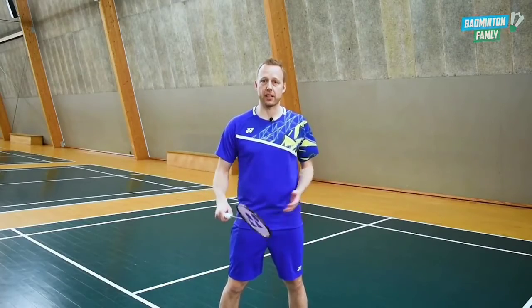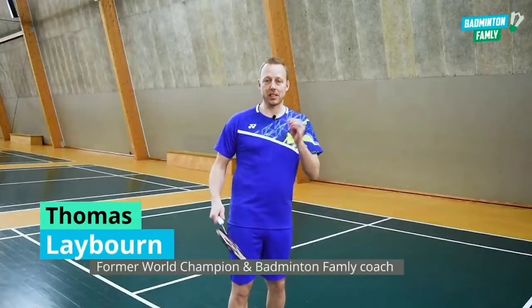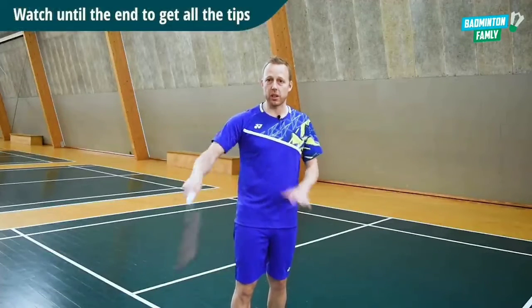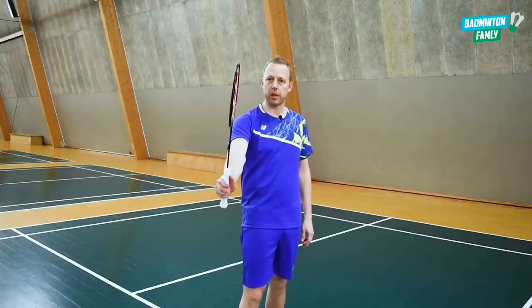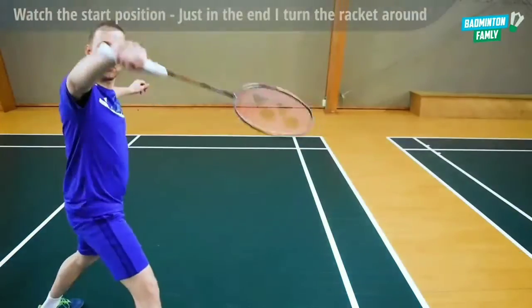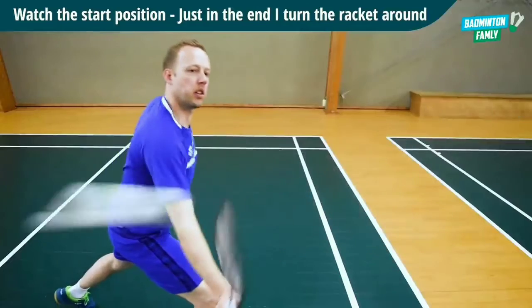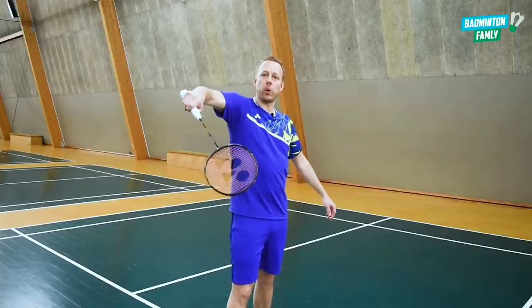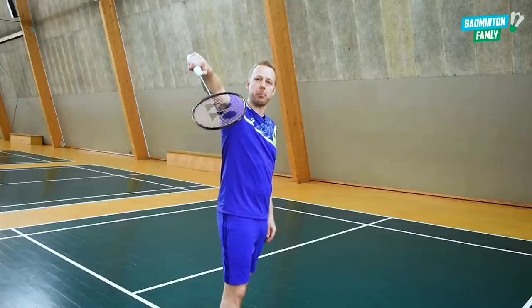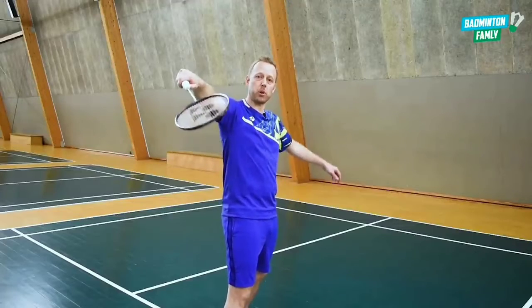Let's talk about the cross backhand shot at the net. First, the start position needs to be the same as all other shots in this area of the court. It's important not to show my opponent that I'm doing a cross shot. If I go up with my racket in a certain position, I will show my opponent that I'm hitting cross. The arm and elbow need to go way up high, and the racket head needs to point a bit downwards — a good start position for both straight shots and the cross versions.